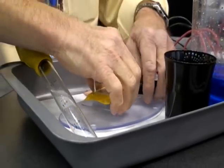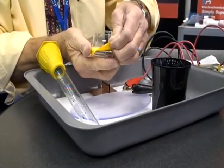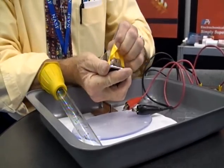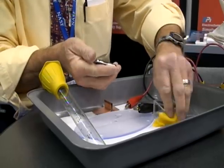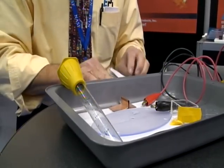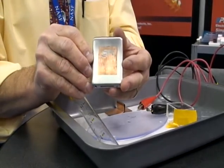Then you're ready to disconnect the rest of the unit. Let's take a little bit of water and take the miniature tank off. Just dry it a little bit. Okay, and there's the finished product. Pretty good job, Sid.